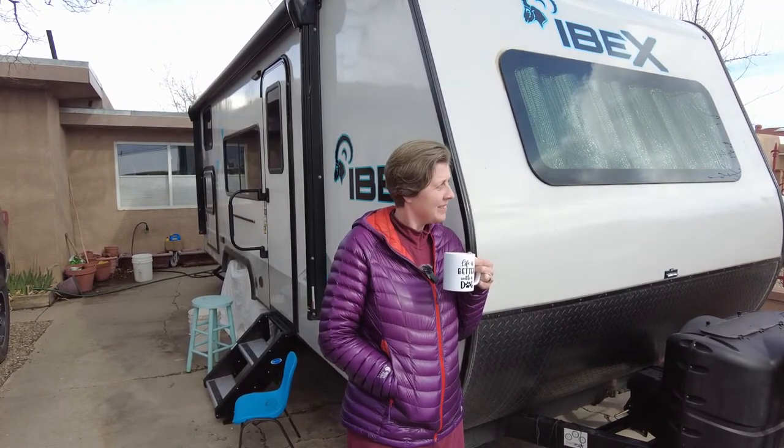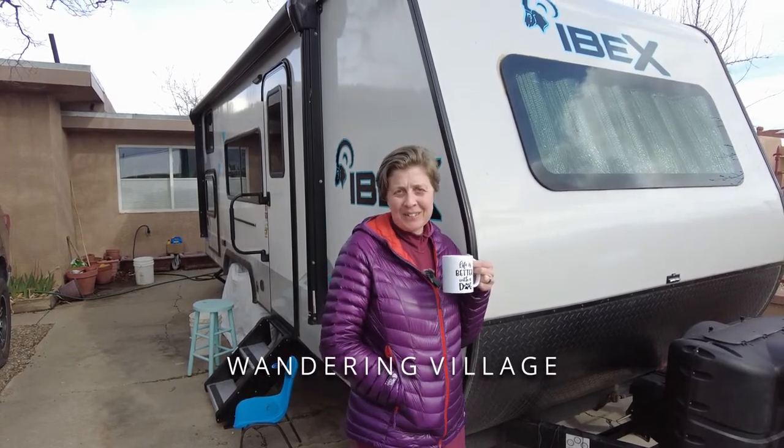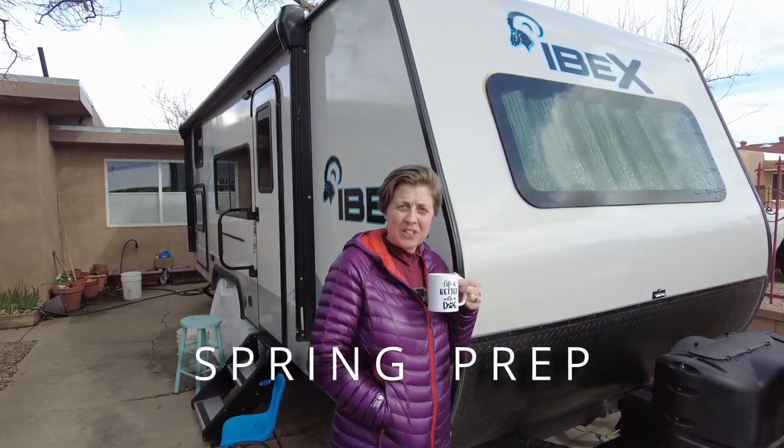Hey Lou, what are you doing? Oh hey, nothing - waiting for spring to arrive. The days are starting to get longer and warmer, and I'm looking forward to getting on the road in 11 weeks. This episode we have some cool mods and upgrades to share with you, and some fun adventures ahead.